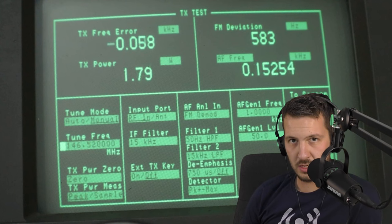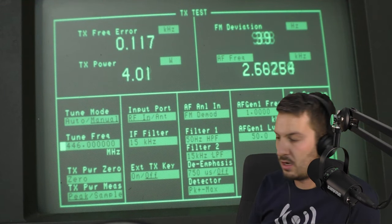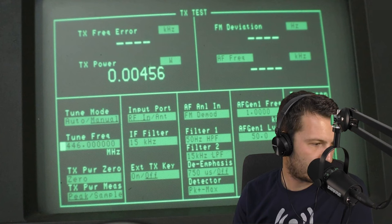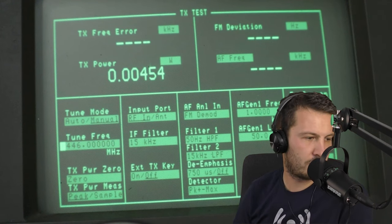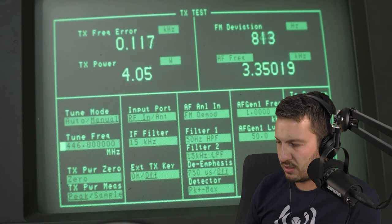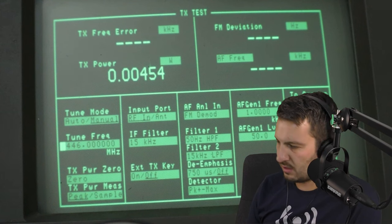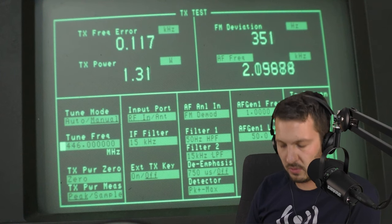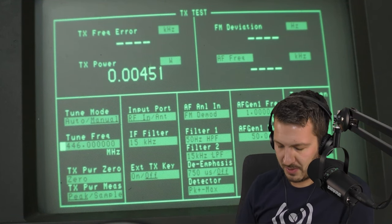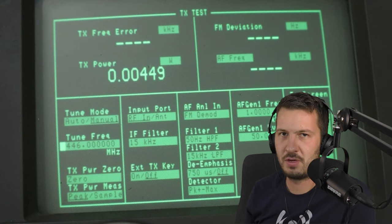On 446 MHz, running high power, we get about 4 watts out. With approximately 0.6 dB of cable loss accounted for, the output power is just under 5 watts on 70 centimeters. On low power it reads about 1.3 watts, so roughly one and a half watts after accounting for cable loss. Slightly disappointing — it's not a 10-watt radio — but that's what to be expected with these Chinese Baofengs. Don't get caught up in advertisements claiming higher power than what they actually output.